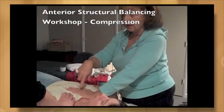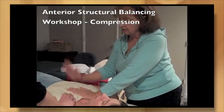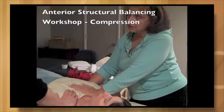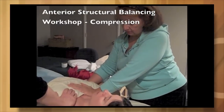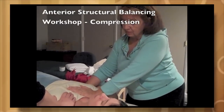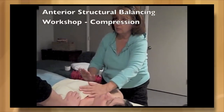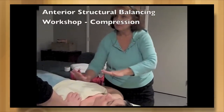This helps relieve not only the pecs but the rhomboids too. This hand is just hanging out here. Three cycles of breath — each cycle we try to get in deeper. Fourth inhalation, we switch back. We compress here. Three breaths, three times.